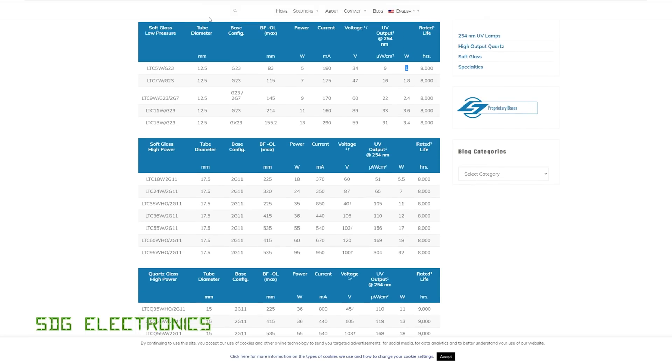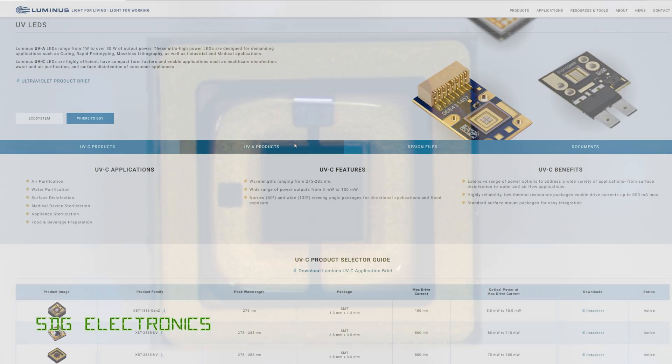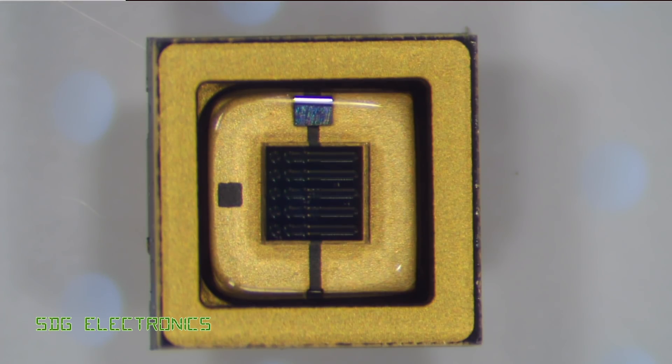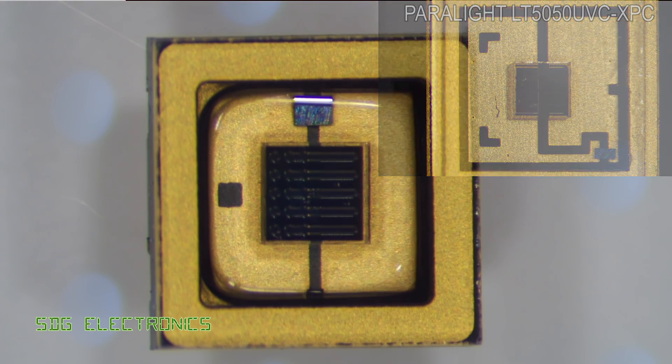So I think, although they do say for disinfection, these LEDs are probably more suited to instrumentation or disinfection of very small areas. A quick look under the microscope before we test it — you can see it looks a very similar structure to the previous UVC LEDs, only this time the whole thing is a lot cleaner and tidier. You can see the production is a little bit more advanced compared to the cheaper Chinese ones we looked at in the last video.